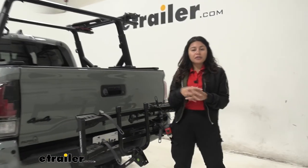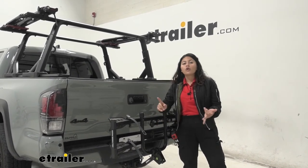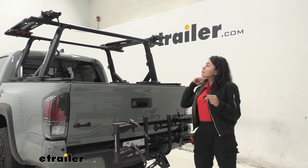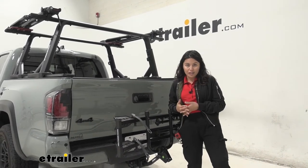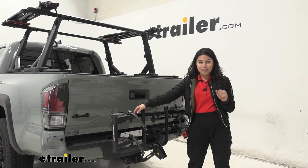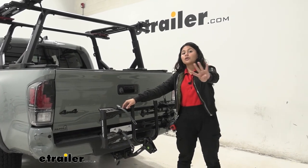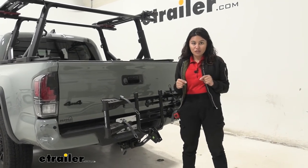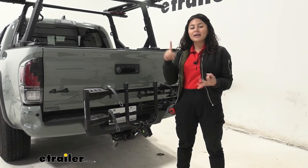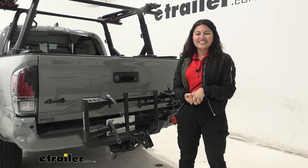My personal thoughts: if you're looking for something you can keep in the corner of your garage without taking up much room, or something lightweight to pop onto your hitch when you want to take your bikes out, this is a really good option — you can even store it inside your cab. If you need to carry more than two bikes, check out the Hollywood Racks Destination Four bike platform rack, or premium options like the Kuat Transfer V2 four-bike platform rack. Check out those videos at etrailer.com to make the best decision for you, your bikes, and your vehicle.